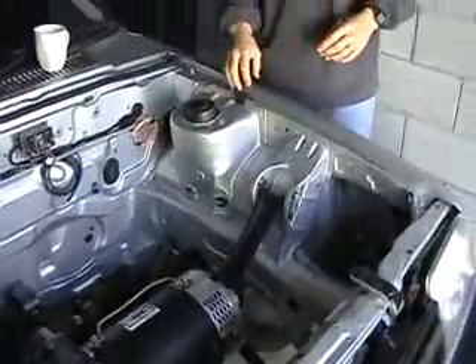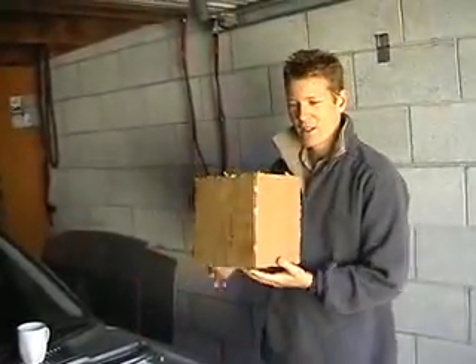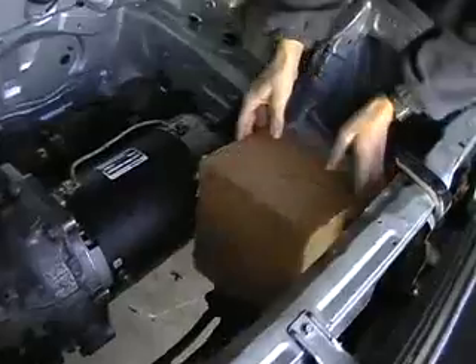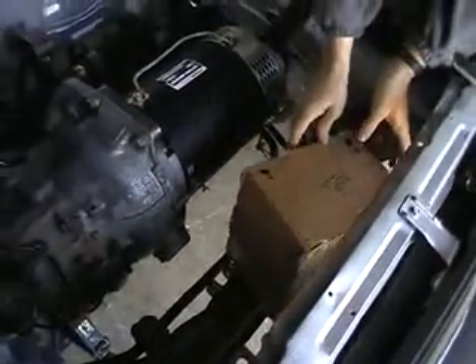The batteries I'm going to be using are medium capacity deep cycle batteries. I have one I prepared earlier out of cardboard. The problem I've got is I've got 12 of these things to fit in the car — I want to get six in the front and six in the back, but as you can see they're bloody big.